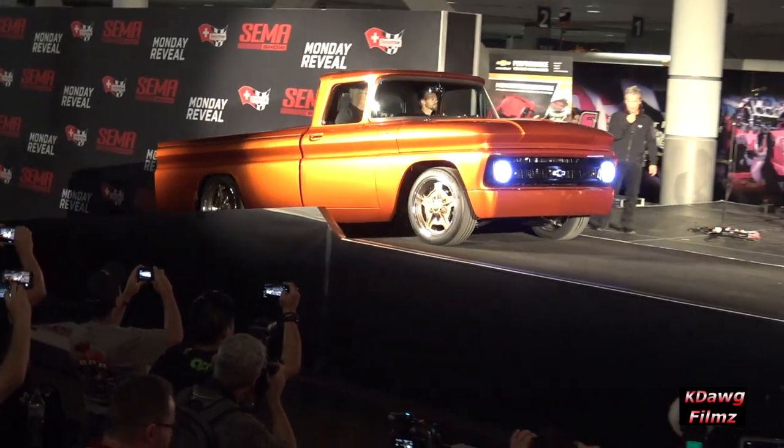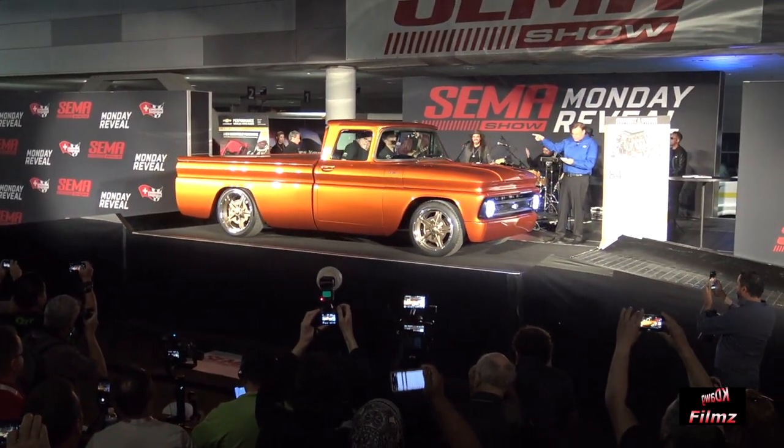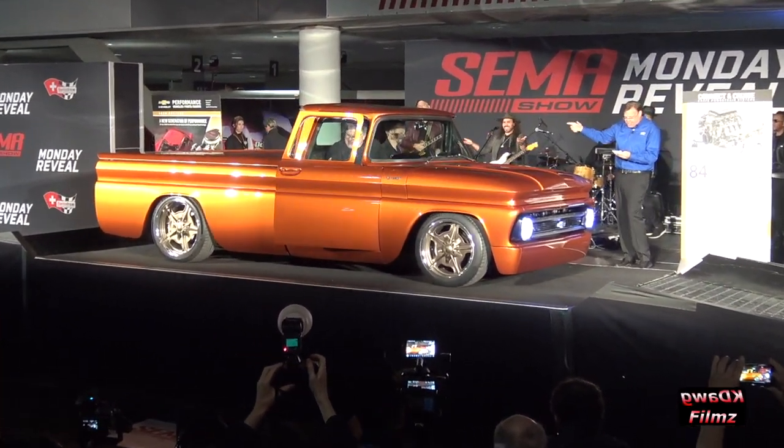Ladies and gentlemen, this is a 1962 Chevrolet E10 concept. Welcome Russell Blanitz and Rich Downey from our engineering team.